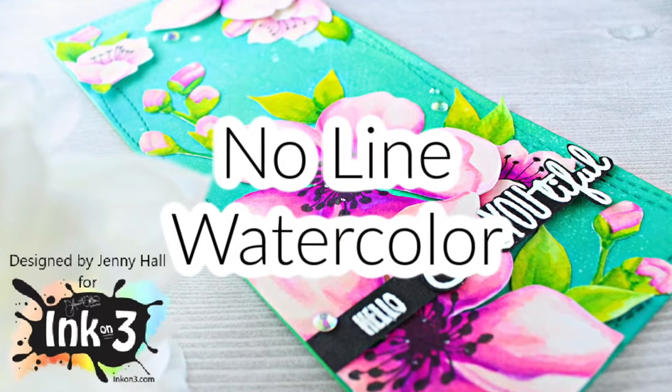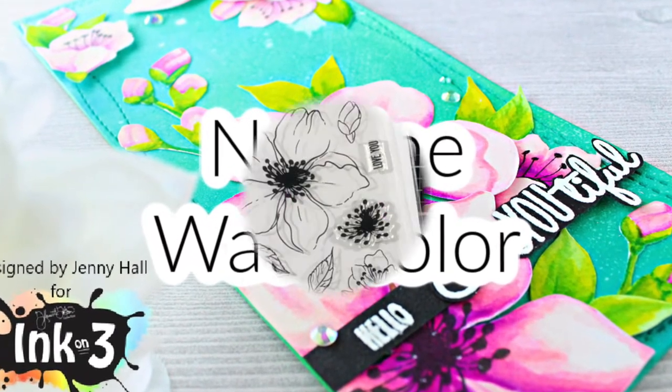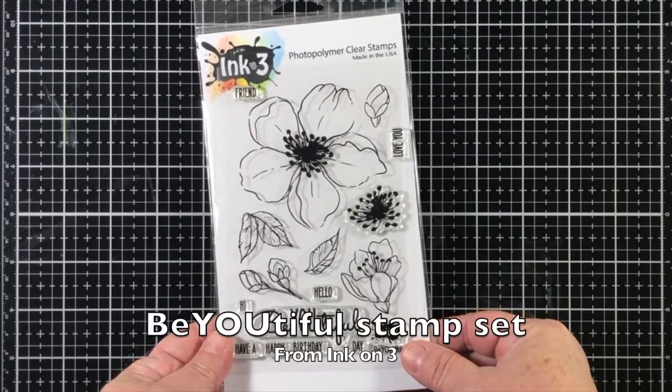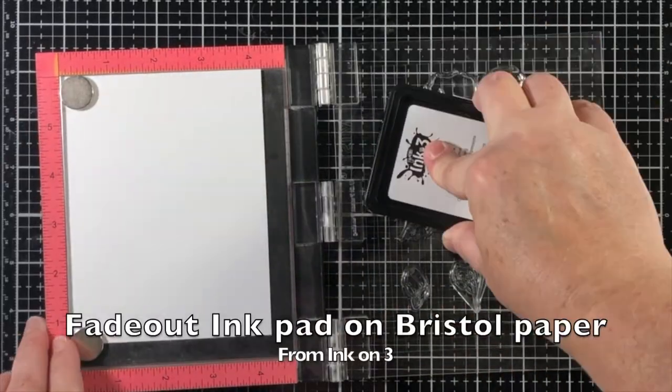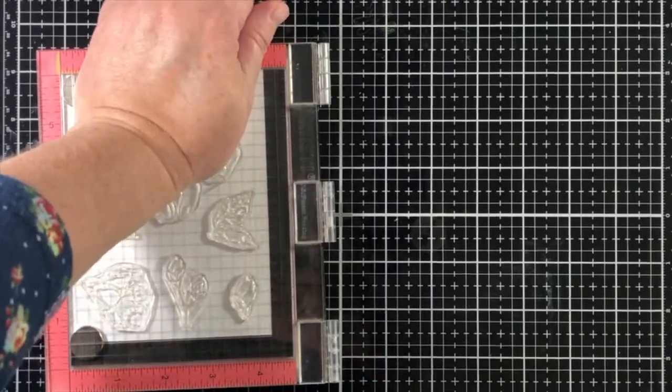Hello, Jenny Hall here for Ink on 3. Today I'm sharing a slimline card with the beautiful stamp set from Ink on 3. I'll be stamping with fade out no-line watercolor ink onto a piece of Bristol cardstock.